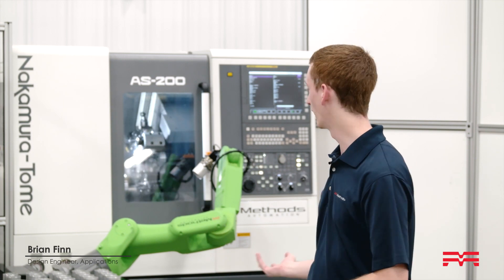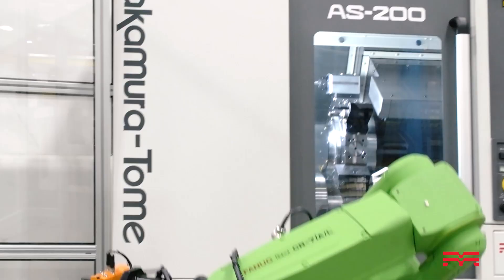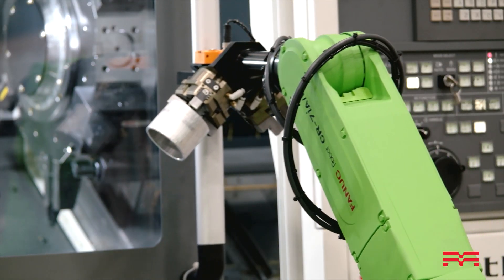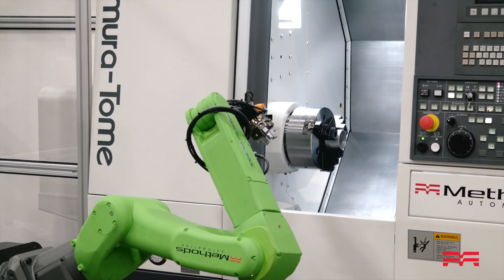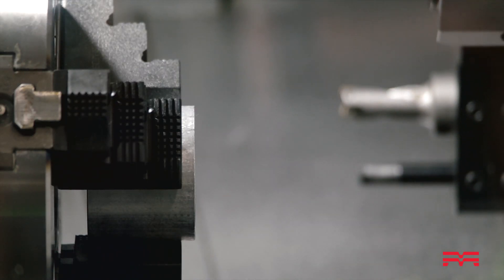Here we have our Cobot lead cell. This is a cell where we wanted to show how you can open up a machine to work collaboratively with an operator and a robot, but still allow you to run unattended. This is a collaborative robot from FANUC which allows you to work next to it, and if the robot detects any forces outside of what it's expecting, it'll stop.